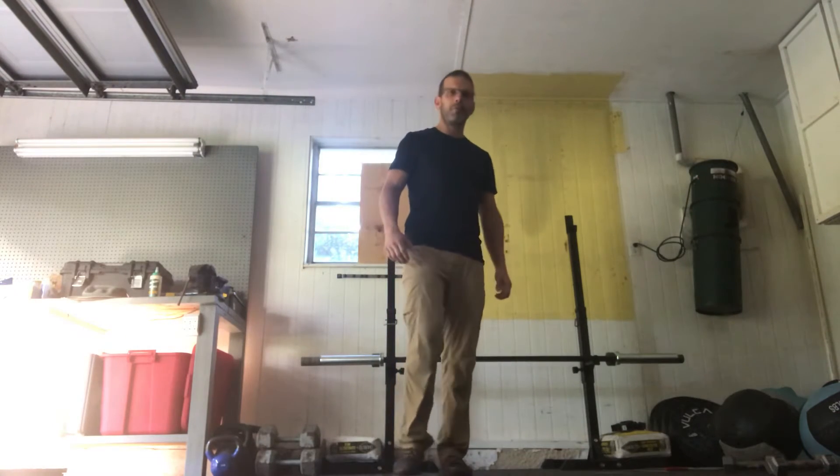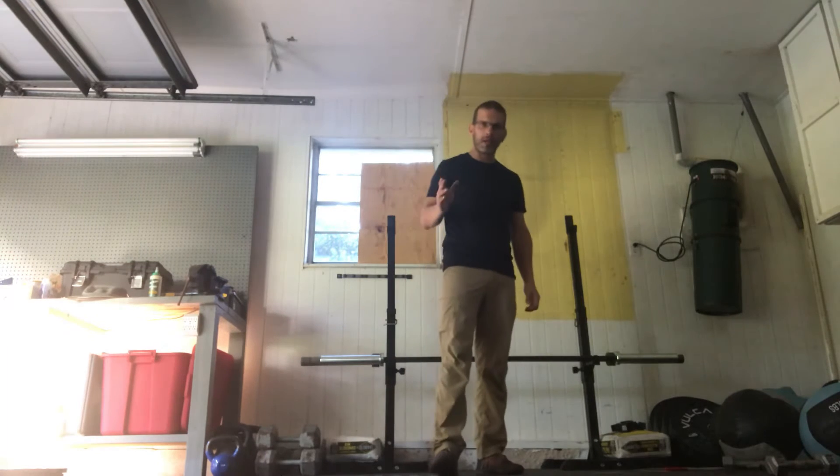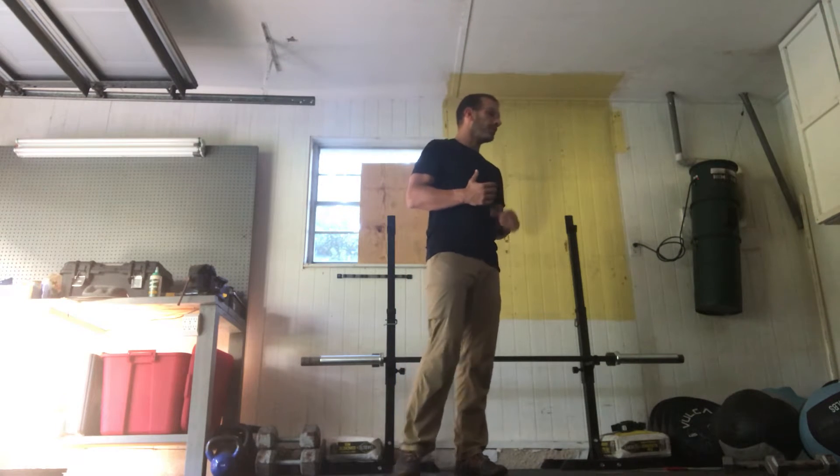Hey athletes, coach Chris here from Sweat Factory Rock Lynch. I hope you all had a good week — happy Friday! I'm here to go over Saturday's workout, which is Macho Taco. So we're gonna start with the warm-up.